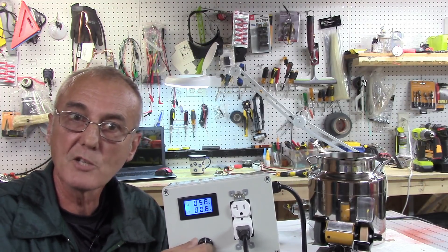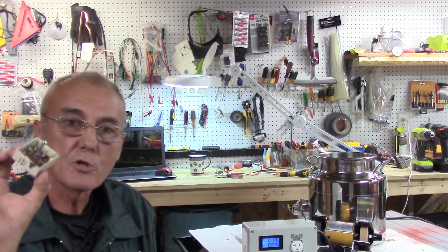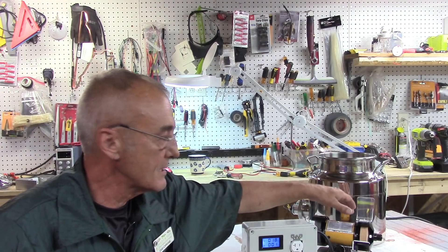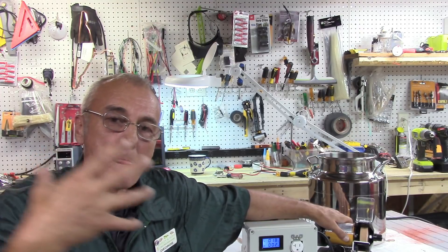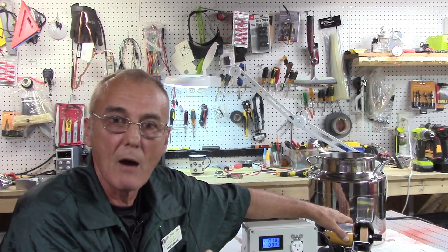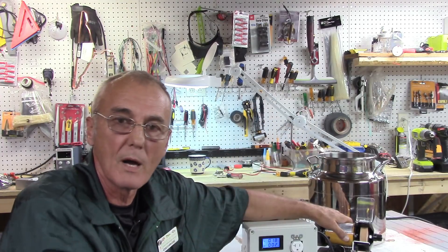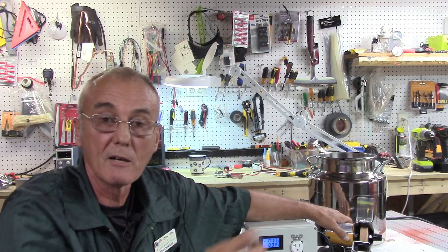Theoretically, that works just like your stove connection. What is happening here is that my mini grinder sees the average power going through that pulse wave modulator and adjusts accordingly. That's why I've got that voltage and amperage and I'm able to adjust it back and forth.